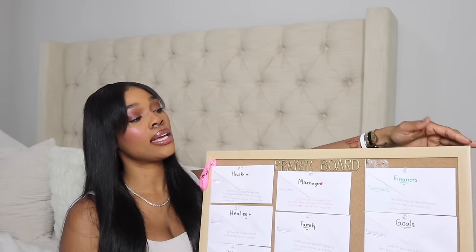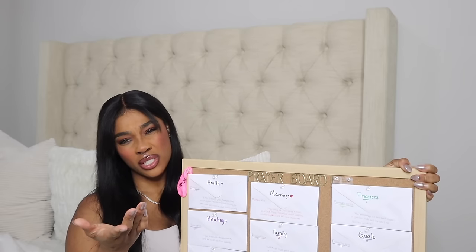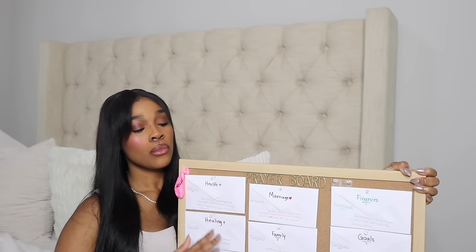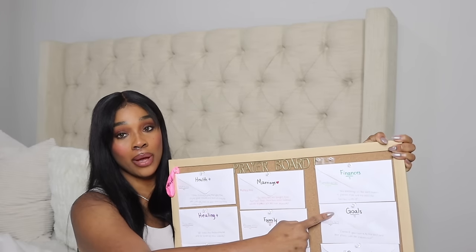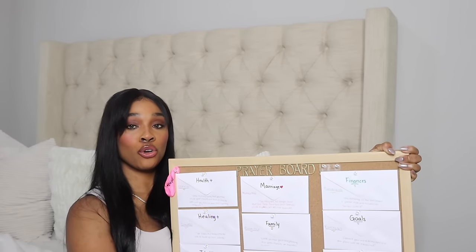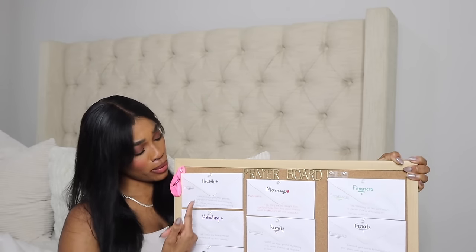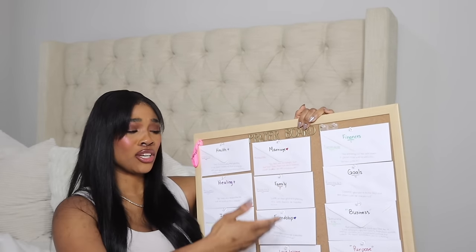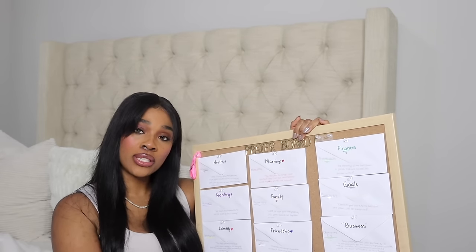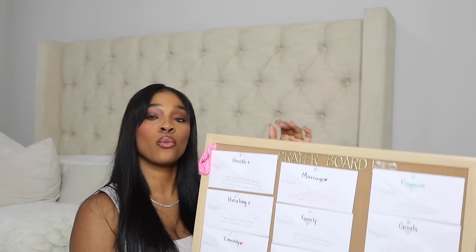This board will be like a reminder to you. Even if you don't go back and read the envelopes — because you don't want to be anxious — you'll be encouraged by the scriptures you wrote. You can glance back and remember what God said about marriage, health, healing, friendships, family, business, and your purpose. You have to implement scripture — that's the whole part of it being a prayer board. Not just your words, but the word of God.